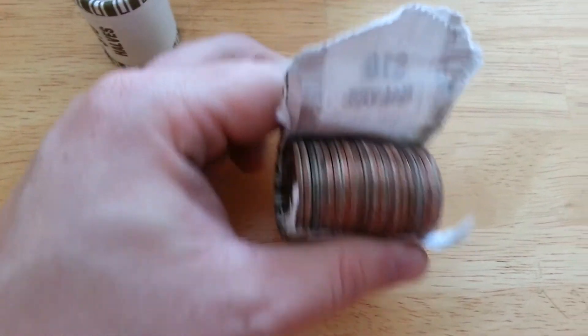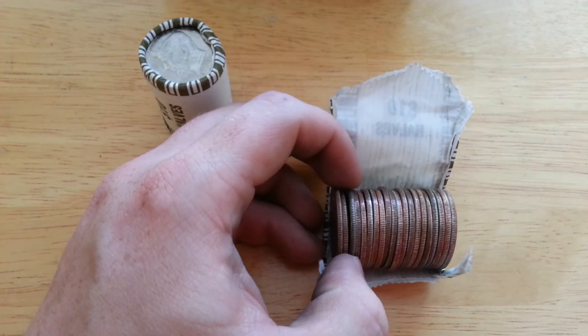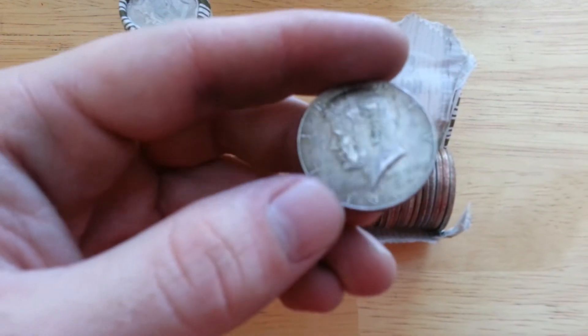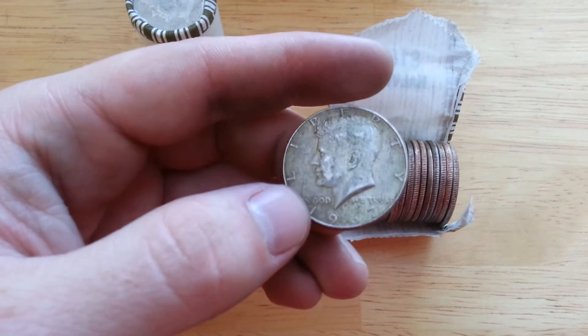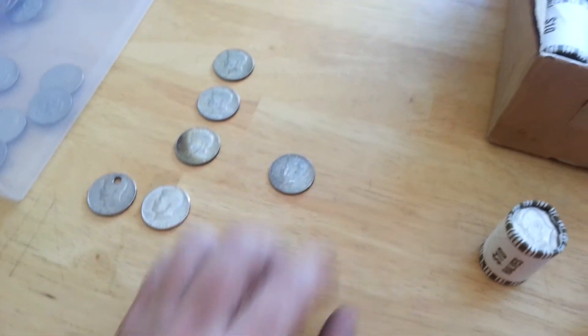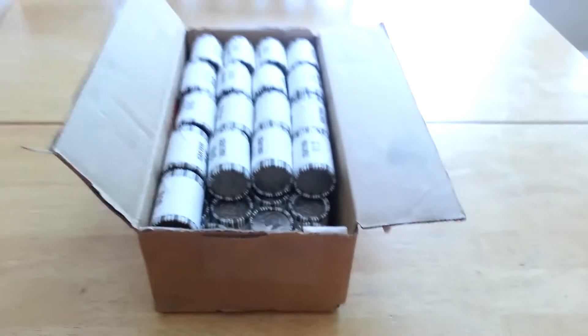Found another one - second roll in to the second case. Can't even tell. It's a 1967. That's the first one for the second case, making four total for the day so far.